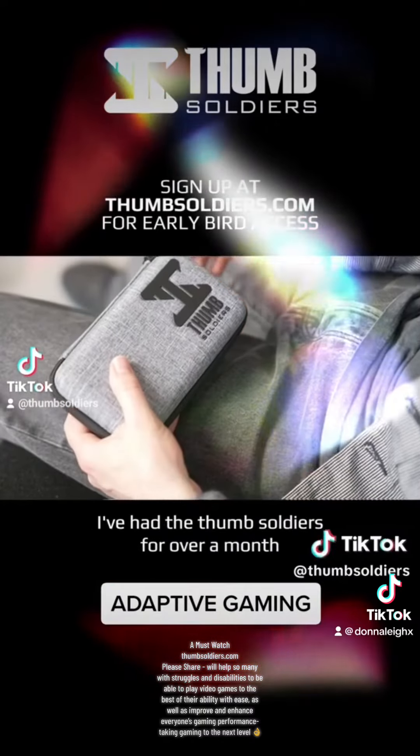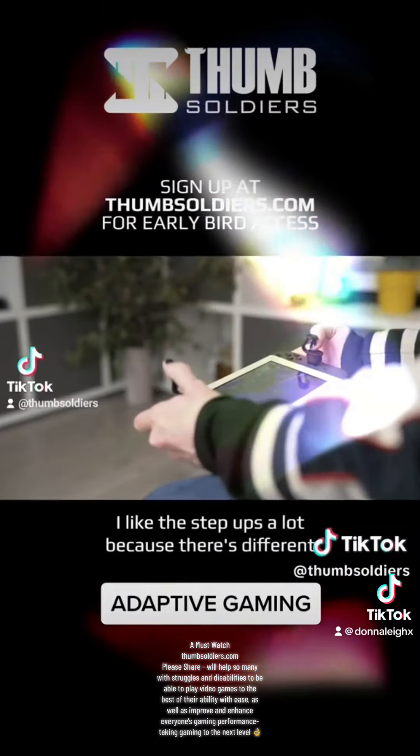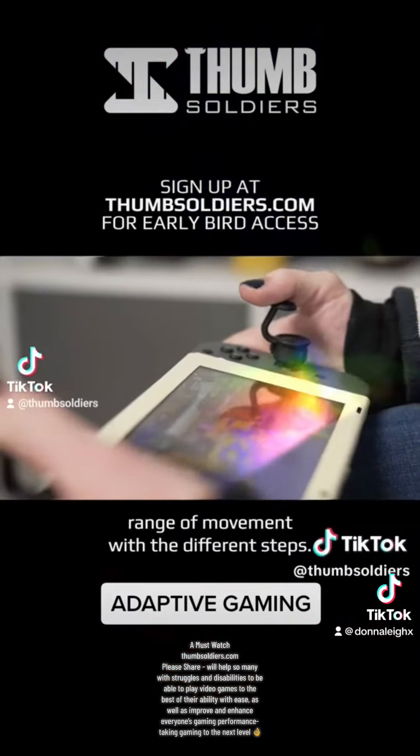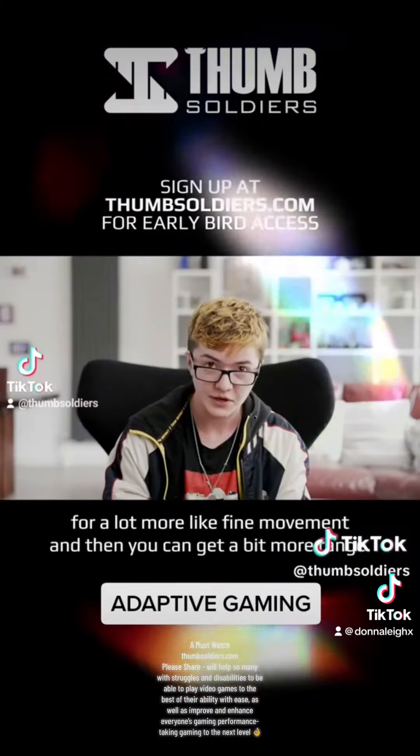I've had the Thumb Soldiers for a bit over a month now, and I haven't taken them off since I started using them. I like the step-ups a lot because there's a different range of movement with the different steps — the lower step you can use for a lot more fine movement.